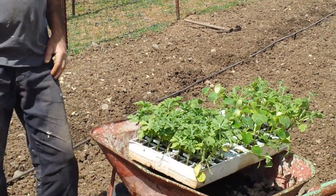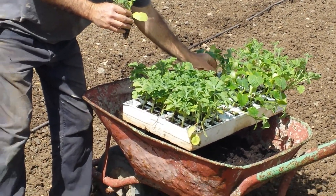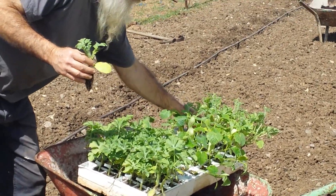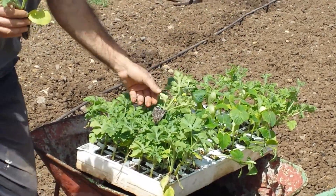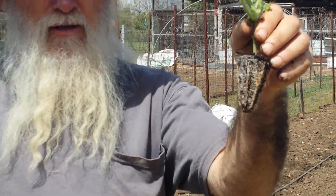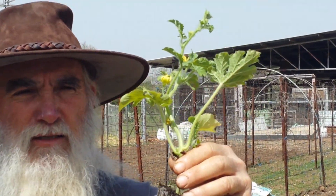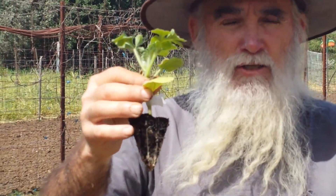And then I'm going to plant some of these watermelon plants. Now, these watermelon plants, I just want to share with you, are kind of special because they're made in Israel, and they're grafted. That's right — there's a grafted watermelon. The reason that is to make it a little bit healthier. You can see those little clips on there where they actually grafted these.